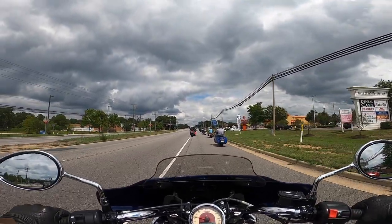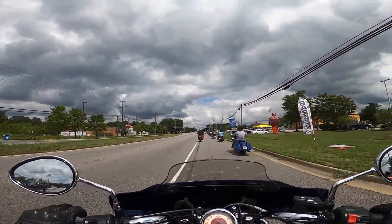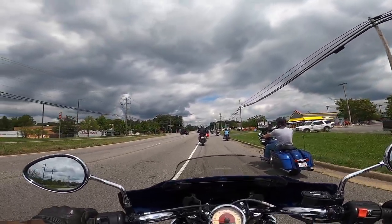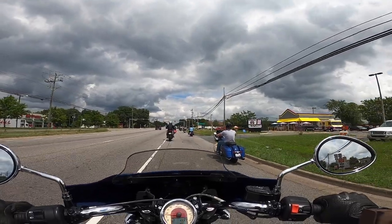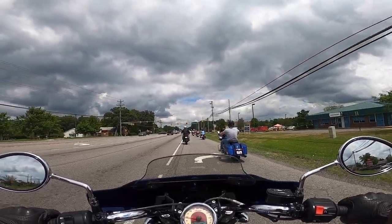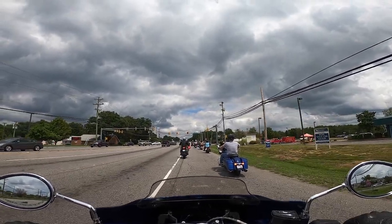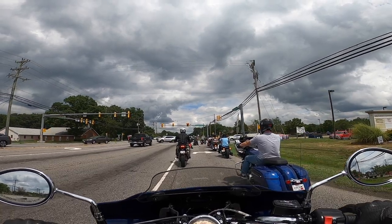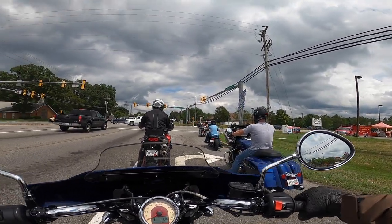I've been working really hard the last two weeks and haven't touched my Chieftain since I filmed my next video. It's been two weeks tomorrow — this is the first day I've ridden in that stretch. That might be the longest I've gone without riding my Chieftain since I bought it. Pretty good way to get back on the road.